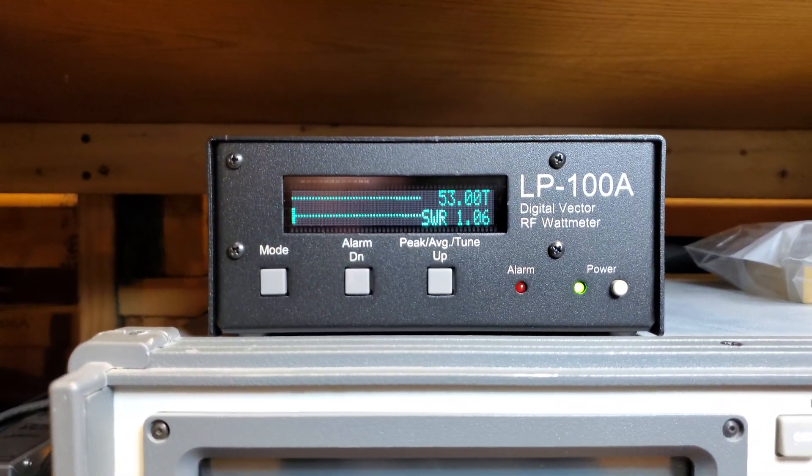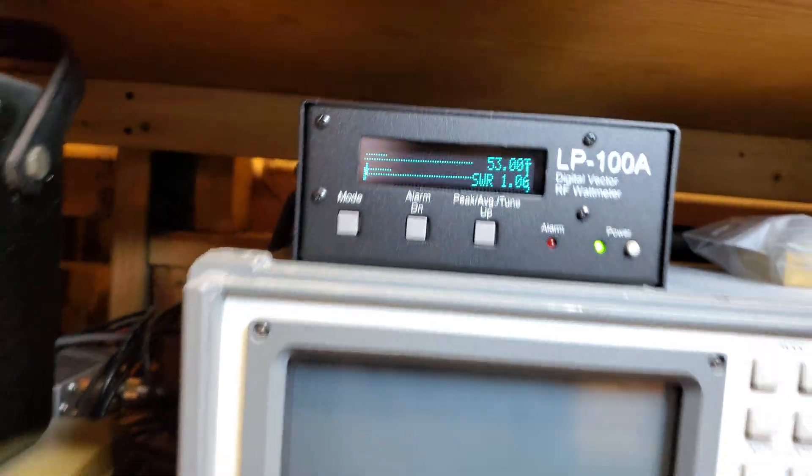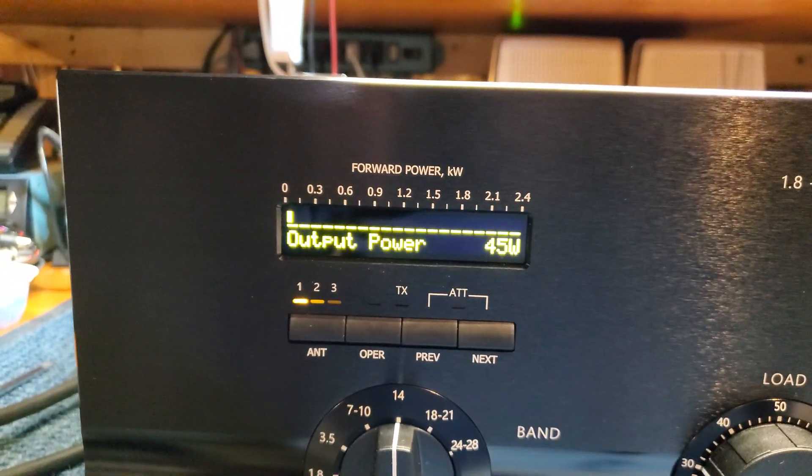It's putting approximately 53 watts out. The radio is dialed at 58, but it's actually putting about 53 watts through the amplifier. The built-in wattmeter is showing a little less — about 45 watts.